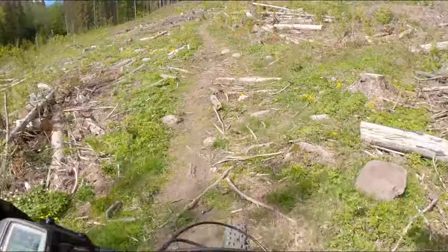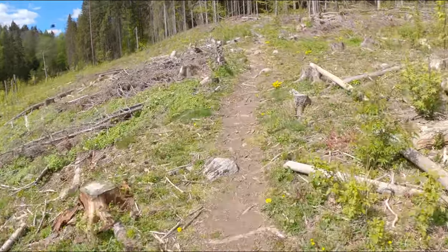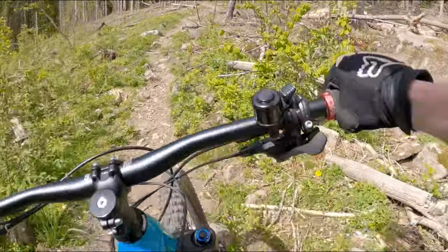The 12-speed SRAM SX drivetrain provides lots of low gears to get up pretty much anything. And the 356mm tall bottom bracket provides good ground clearance when pedaling over rock gardens.